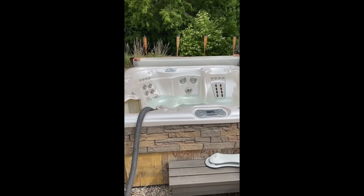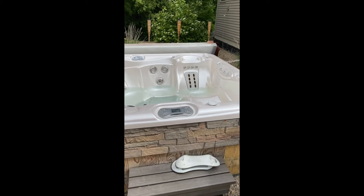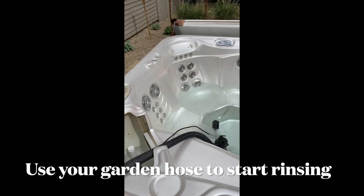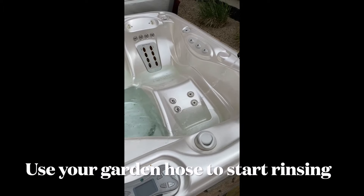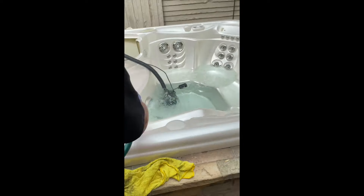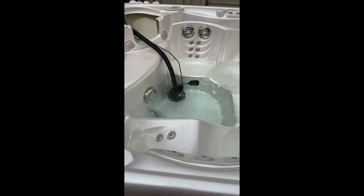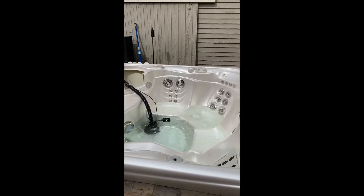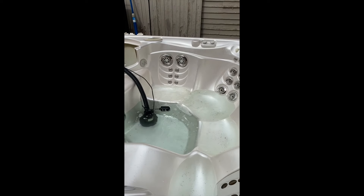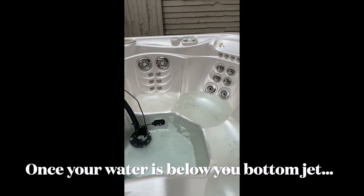Now I've got the garden hose — put it on jet mode. As the water is draining out, start hitting all this stuff, knocking it down. We'll spray down what we can and then wipe out what we can't. Notice that the water just came out of the last jet — it just went below that last jet line. What I do is just hit the jet button real quick to push everything out.